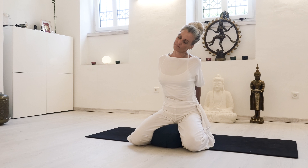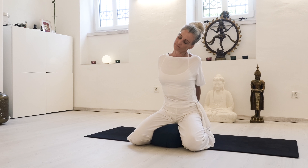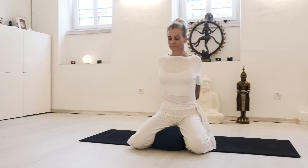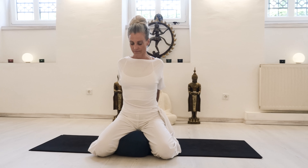You're releasing the upper trapezius and all the neck muscles that get tight from the head-forward position in front of a screen. Come up with an inhale, widening one more time.